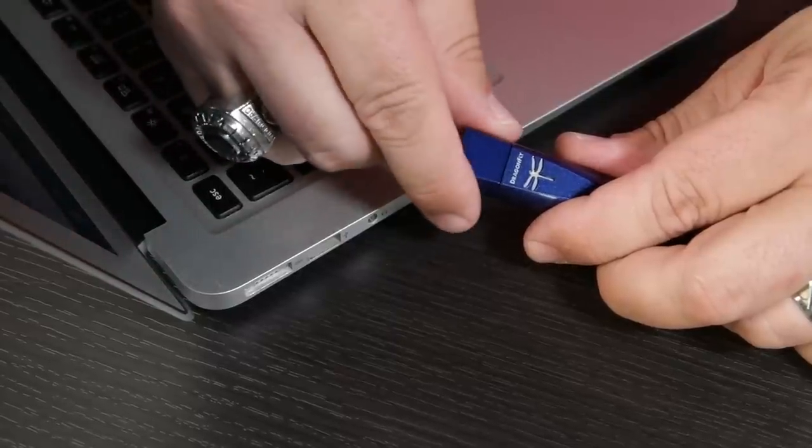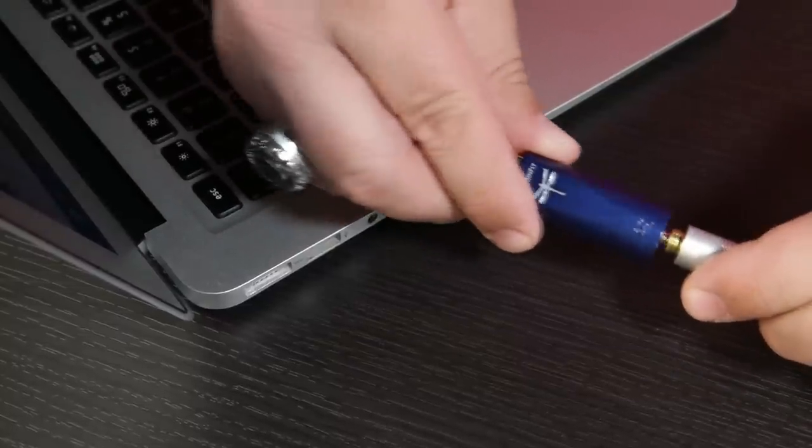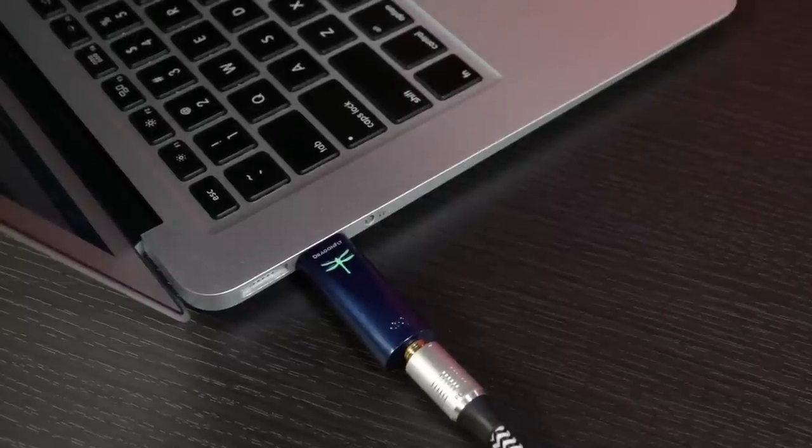So by connecting this to that kind of device, you're taking the music out of your phone, tablet, or computer and allowing the music to be made here. Then you can connect this to either a pair of headphones or your stereo system in your house, and now we're getting great clean sound, as opposed to using your computer, tablet, or phone, which wasn't really designed to play great music.